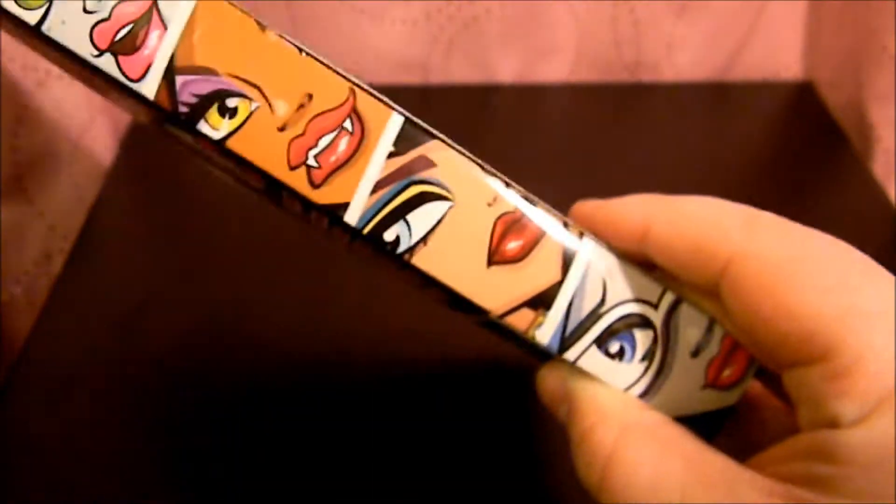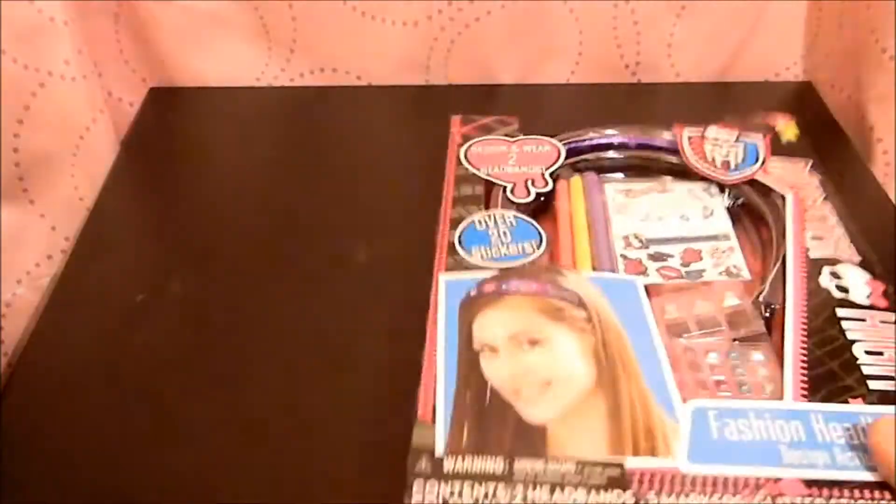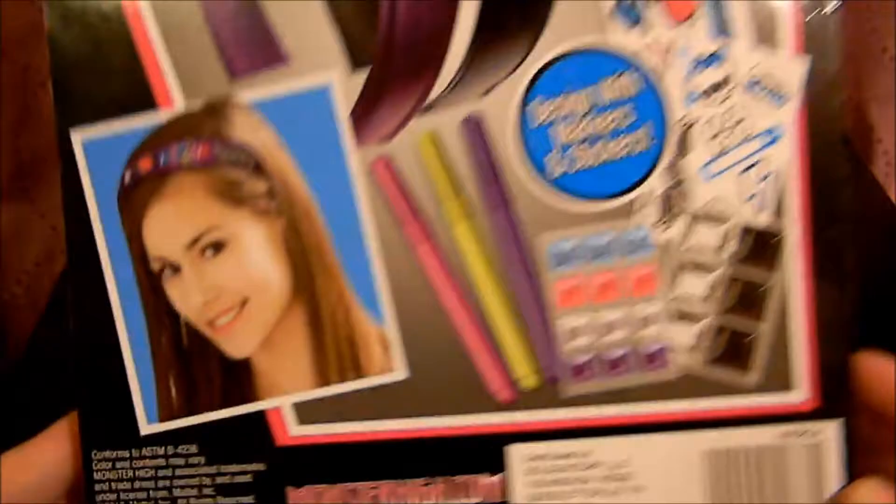Here's a side that has an illustration of some of the ghouls, which I see a lot on products. The other side is just the bottom top portion — interesting in those parts. And here's the back, which shows you what all the contents look like.